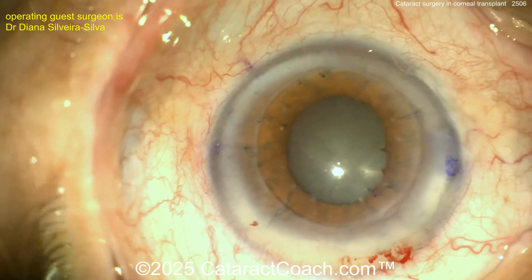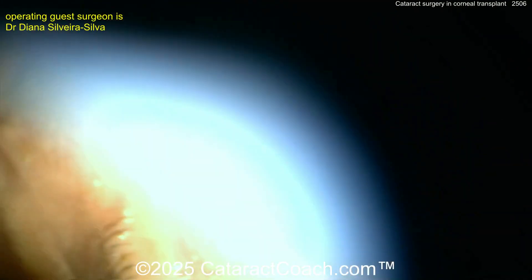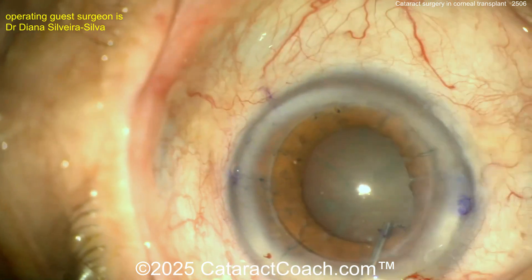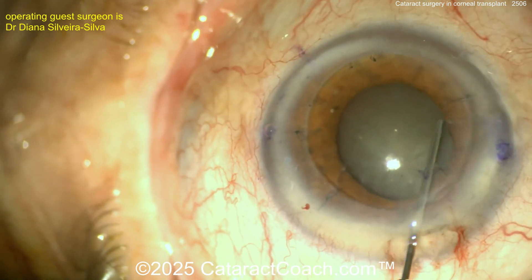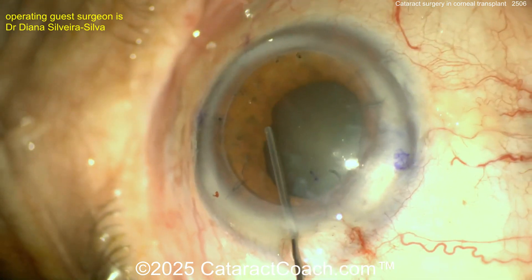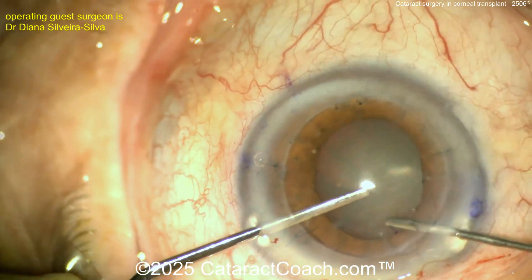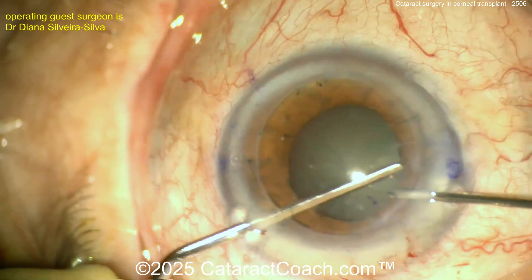Now some viscomydriasis. A little more viscoelastic injection — that's a good-sized pupil right there. Maybe time to do the capsulorhexis. A little more viscomydriasis on the other side, perhaps some pupil stretching as well. That's reasonable.